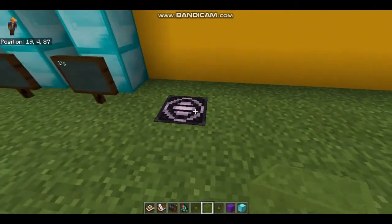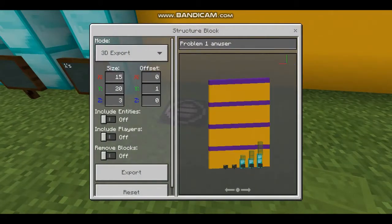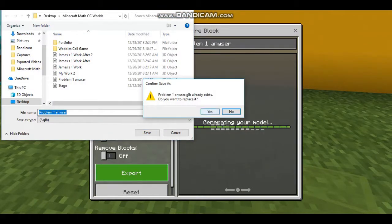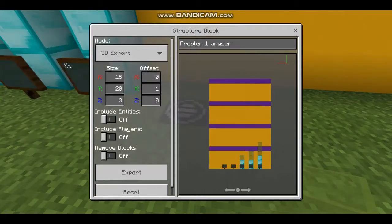Now that I'm done, I copy it with the structure block. And I export it and make a file and send it to my teacher. I hope you had fun. Up next, subtraction with regrouping.